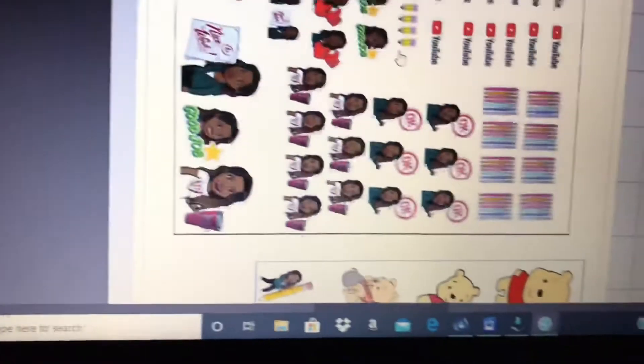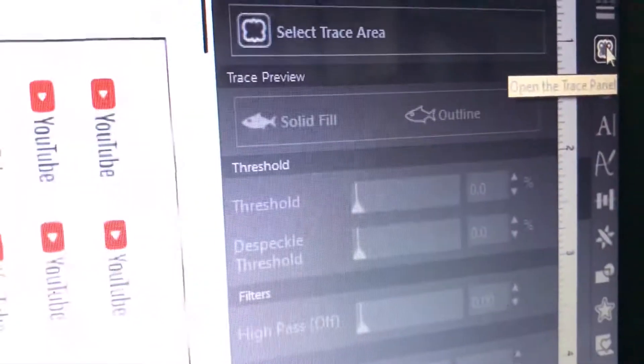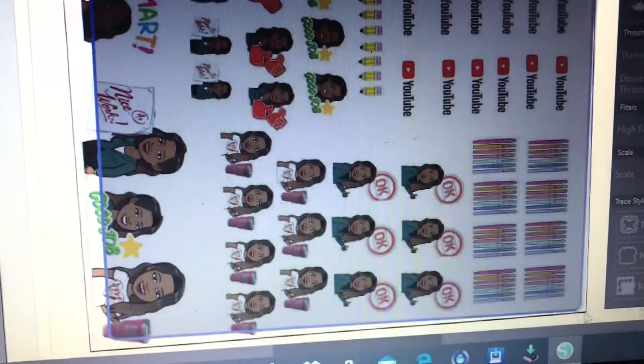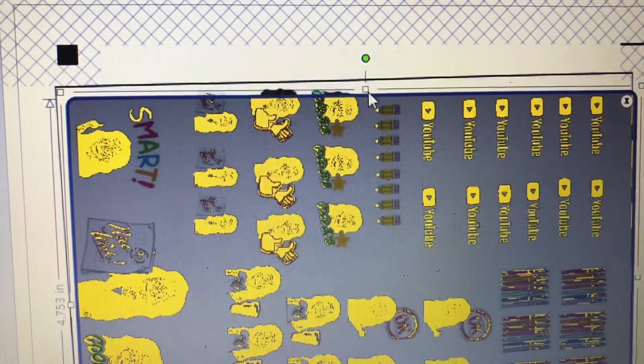Here are a few of my images. I want to have a little outline around them and have the Silhouette cut that outline — not cut the image closely, but cut an outline around it. I'm going over to this butterfly-looking image, which is the Trace tool, and I'm going to click Trace. I'm going to select just the first half of my page.